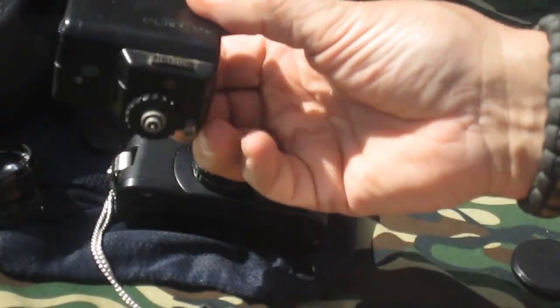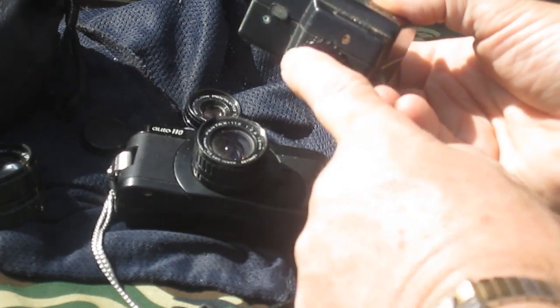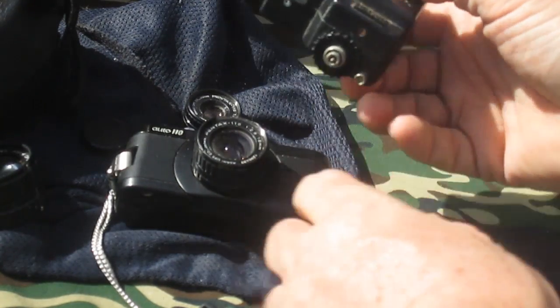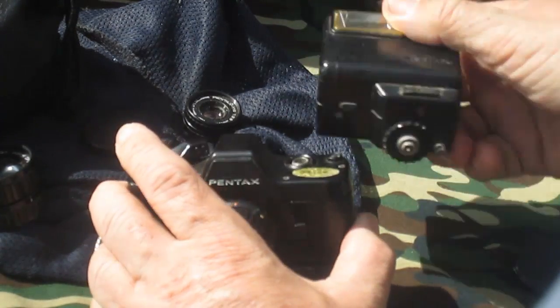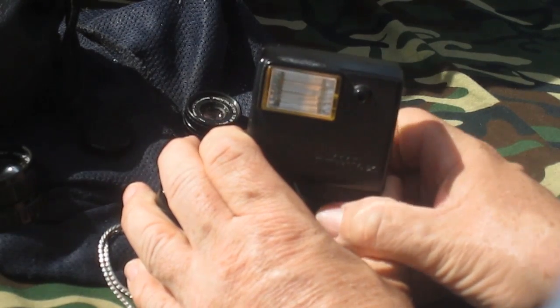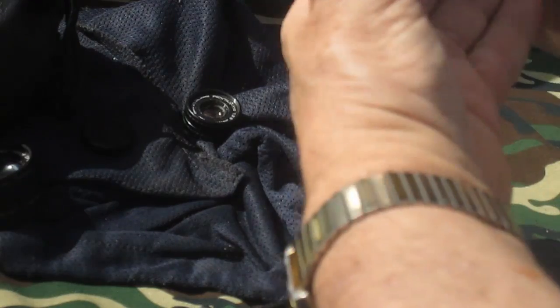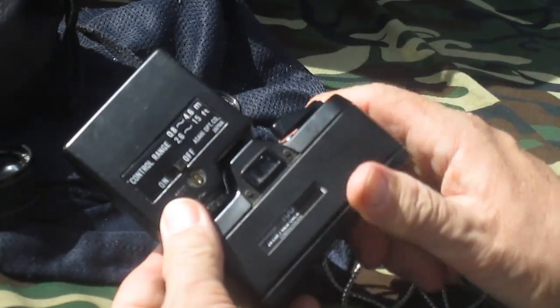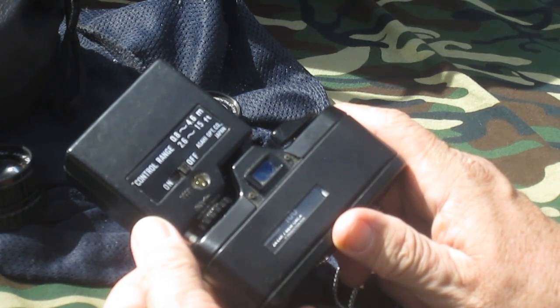I'm going to show you the dedicated flash. You can see it has flash contacts, but it also has a little pin that pushes in to set the shutter to 1/30th of a second. You mount the flash on there and then you have a range of 2.6 to 15 feet that you can shoot.